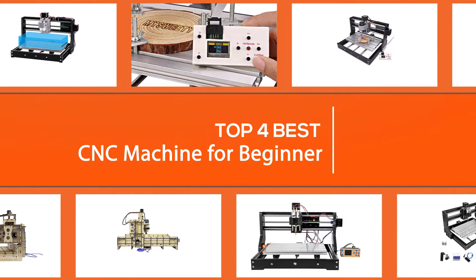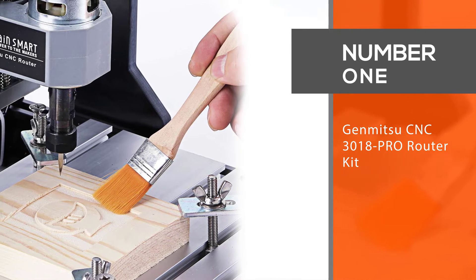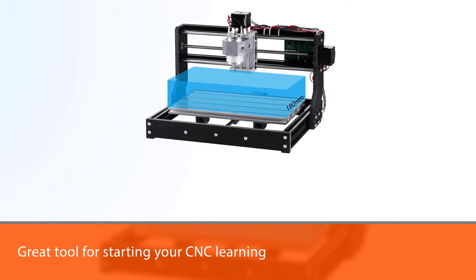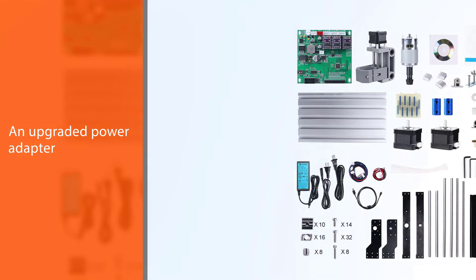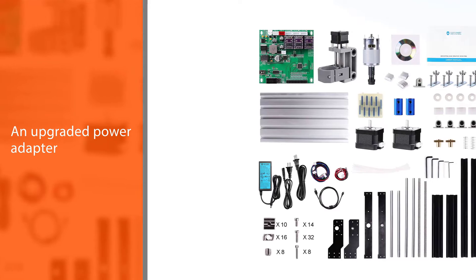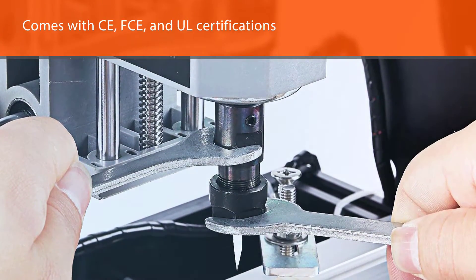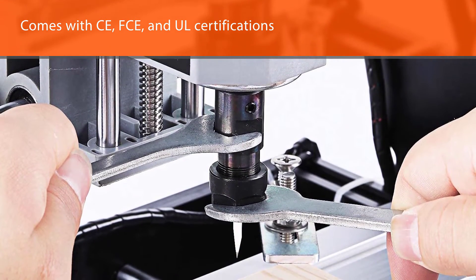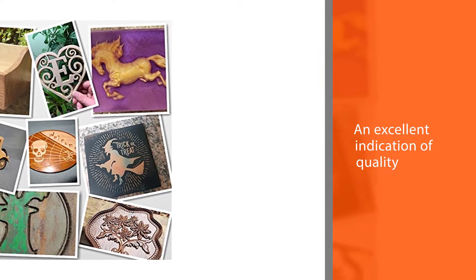Number one, most popular: Genmitsu CNC 3018 PR Router Kit. Among the best CNC machines for beginners, the Genmitsu CNC router milling engraving machine is one great tool for starting your CNC learning. The Genmitsu CNC 3018 PR has amazing features, one of which is an upgraded power adapter that comes with CE, FCC, and UL certifications — an excellent indication of quality.